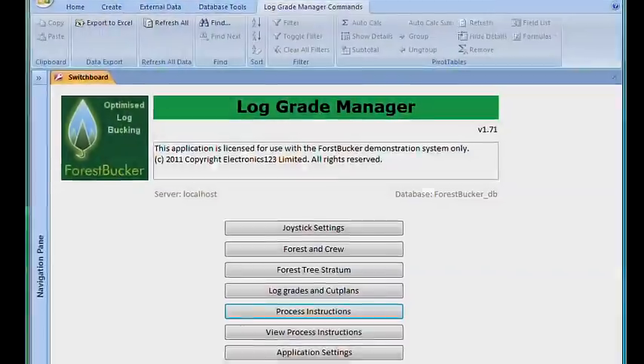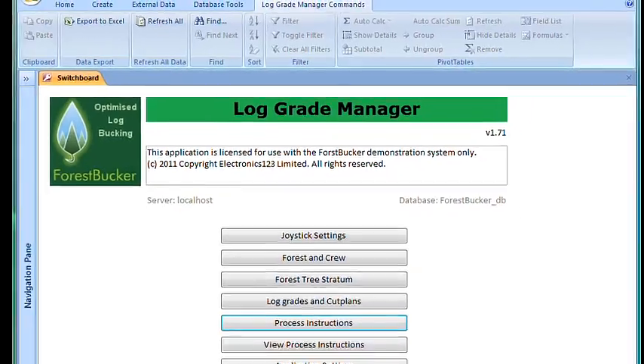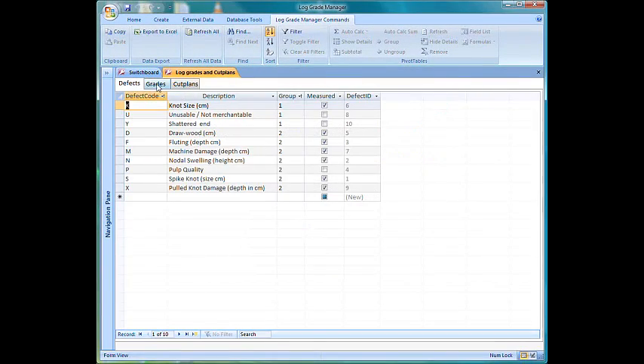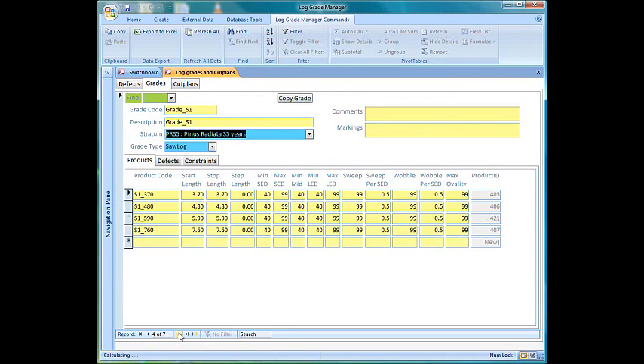The Forest Bucket also includes a custom developed Microsoft Access-based software application called LogGrade Manager, which is used to improve wood flow management and control. It also enables the operational manager to create and edit cut plans with the press of a few buttons. The complete process of scanning and optimizing a de-limbed tree stem takes less than 60 seconds.